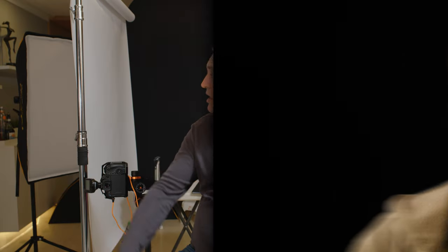I use the Translume with products, with people, and a lot in portrait photography. Sometime during this shoot I'll switch and take a portrait using the Translume with the softbox so you can see the results.